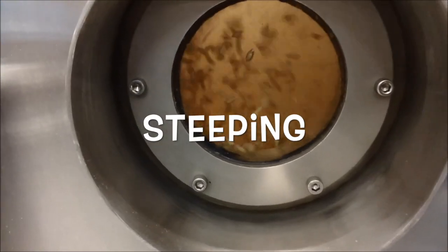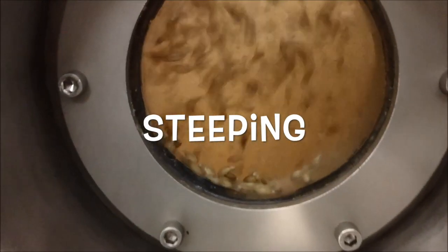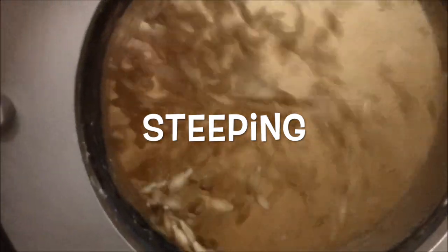After cleaning and sizing, the barley is ready for malting. The first major malting step is called steeping. This is the most critical step of the malting process.